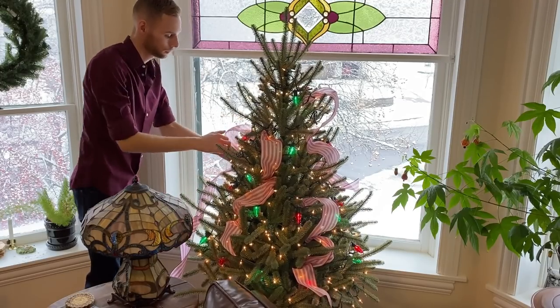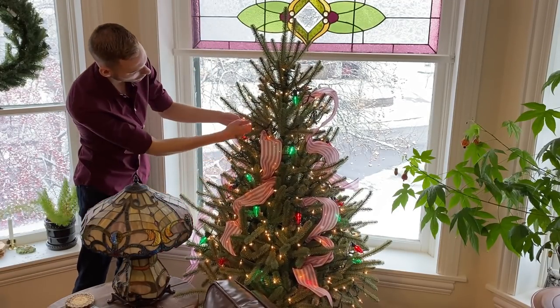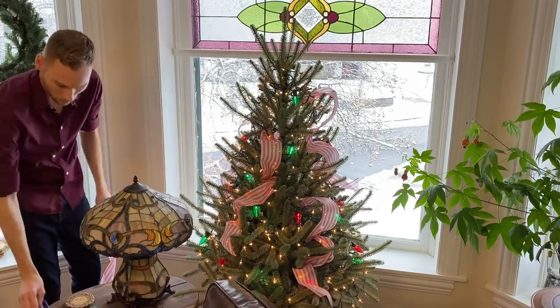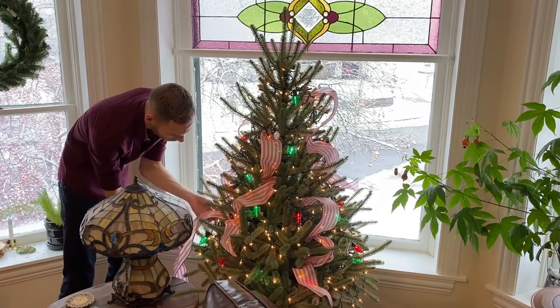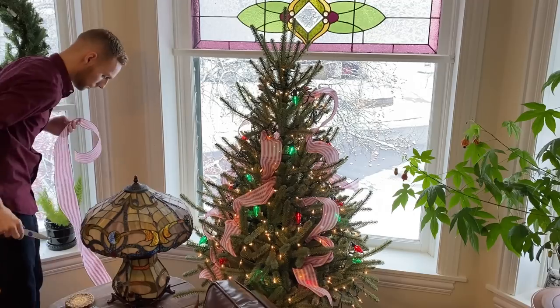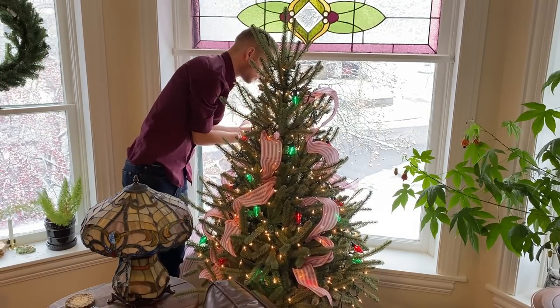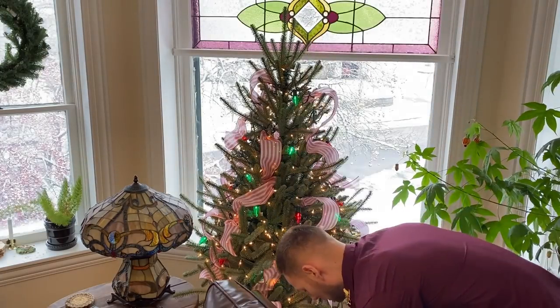As I've said in other Christmas tree decorating videos, don't judge your ribbon look before the tree is finished, as the other ornaments and embellishments will help balance the look and complete the design. Whether it's floral, ribbon, or ornaments, each tree decoration has its purpose and they'll all work together to complete the tree's design.